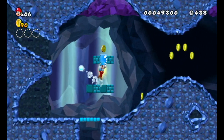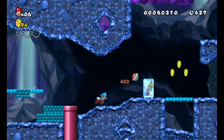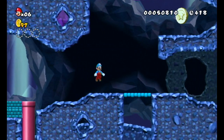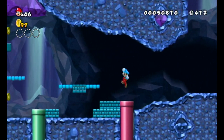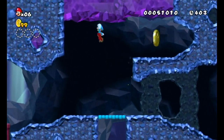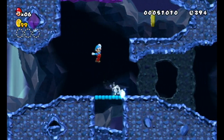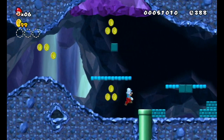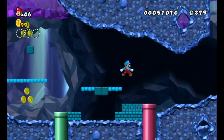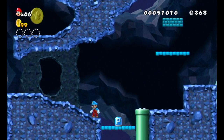We got an Ice Flower. There's another Star Coin — how do I get it though? I'm gonna try this. Oh, missed. Could get it though. Oh my God, no! Can I get in this pipe? No. I can nearly get up there — I guess with a propeller I can get up there, but obviously I don't have one.